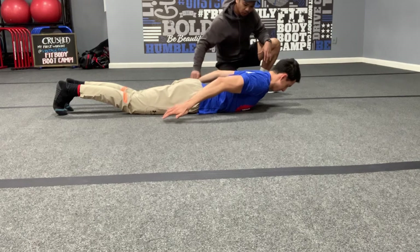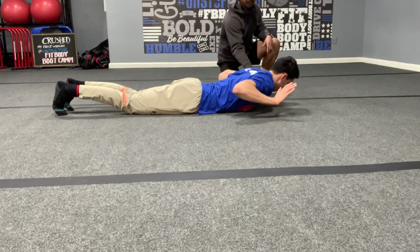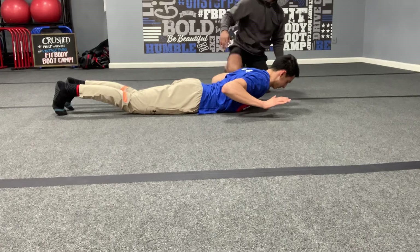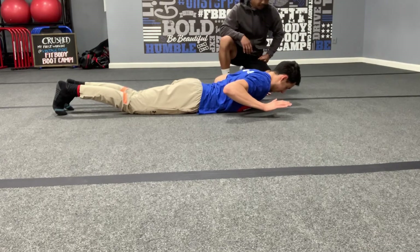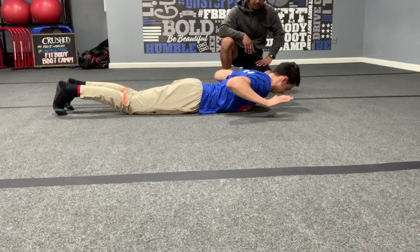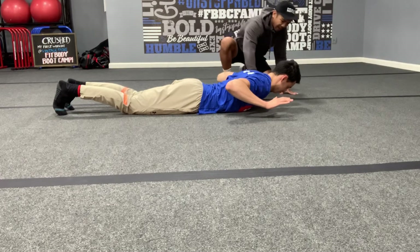Now bring your hands towards your shoulders, with your pinky facing outside. Take two deep breaths — don't look up, look straight down. Elbows high, elbows high. Big squeeze — hold it, hold it.